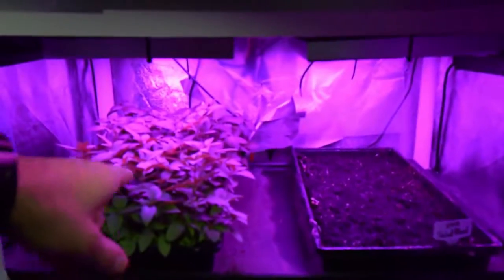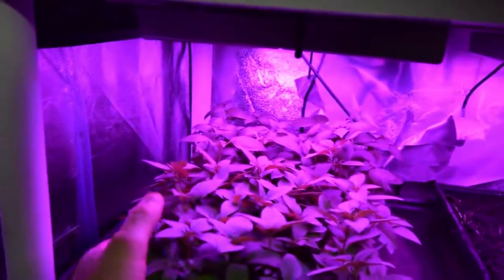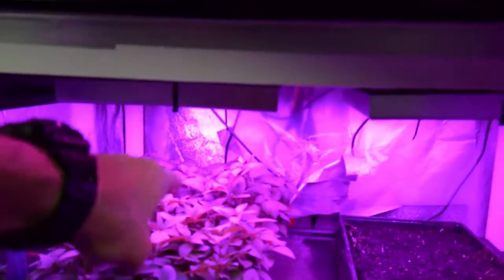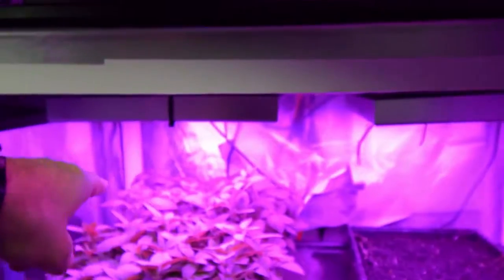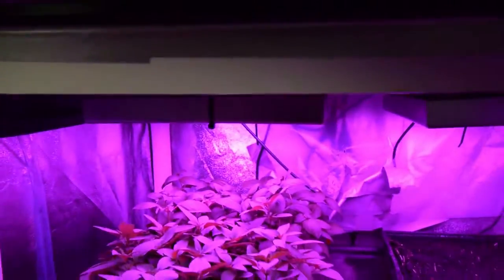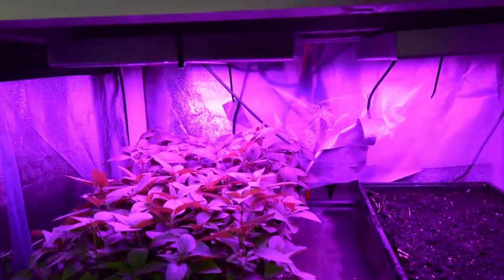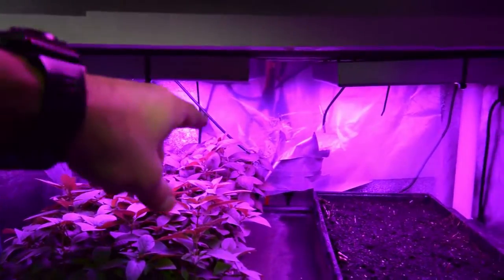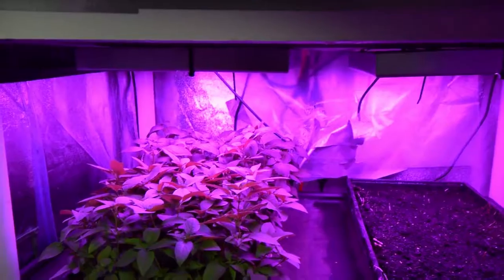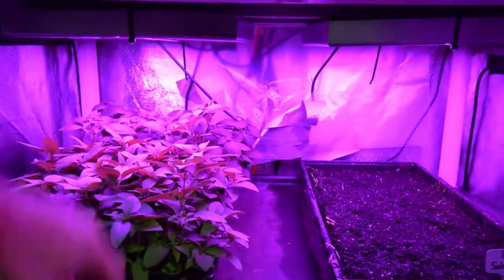Here's the basil — this is the lemon basil and the sweet Thai basil. We've already harvested quite all the tops; you can see the tops are missing. From the lemon basil, Paula made a nice lemon basil dressing, and that was really good for our salads this week. We'll probably take the Thai basil this week because it's already caught up and is a pretty good size now.